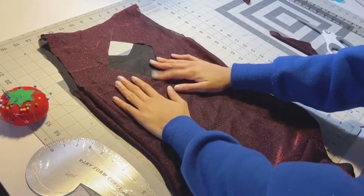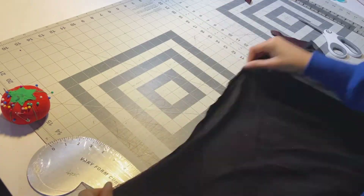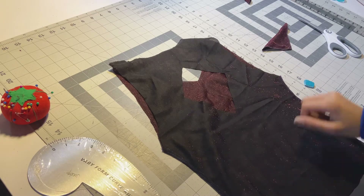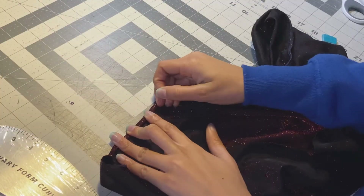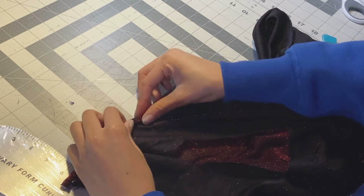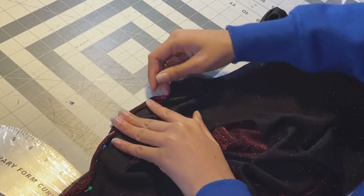We have our cutouts and raw edges. First we're going to turn it inside out to start the hemming process. I first serged the raw edges, then for the arm holes I'm doing a double rolled hem, pinning it all the way around both arm holes and the neckline. We're going to do that for all of the raw edges. It took a lot of time, so take your time — pin it all before you sew it, and you'll thank yourself later.